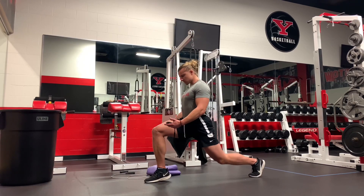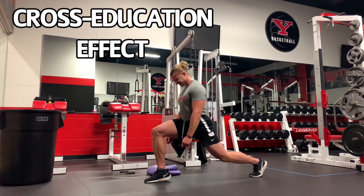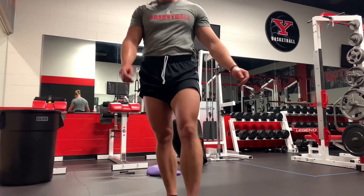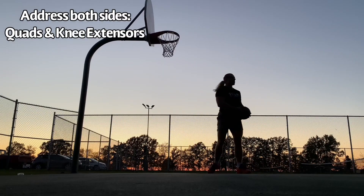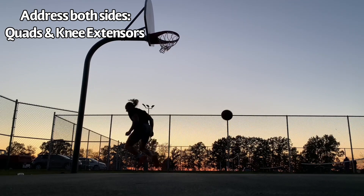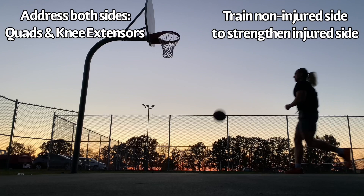Also, if you have a left side patellar tendinopathy, by loading the right side you're getting the cross-education effect — you're getting a strength effect on the injured side because the brain is always involved. So those are two reasons to train both sides even if only one side is hurting: address the kinetic chain and quadricep strength on both sides, and train the non-injured side to strengthen the injured side via the cross-education effect.